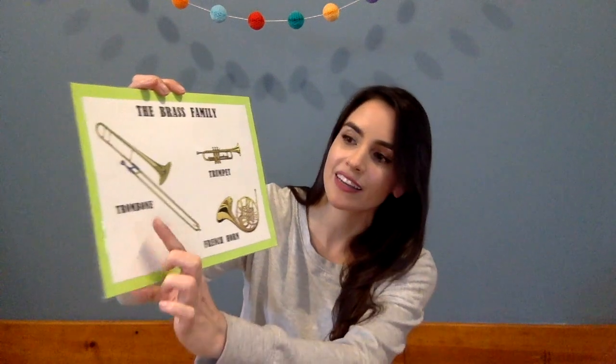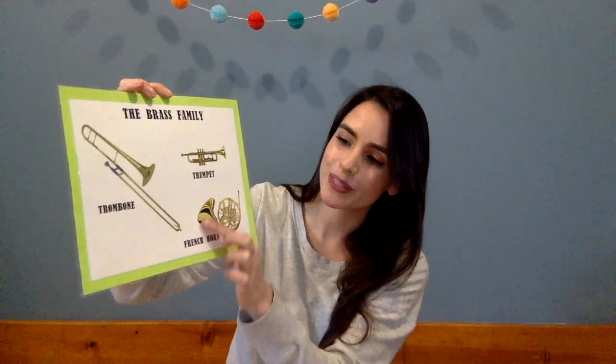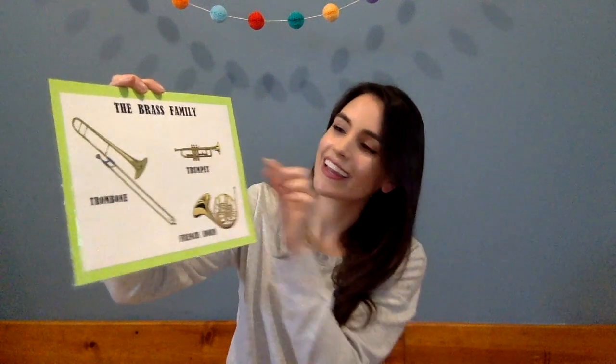I want to start by reviewing our instrument families that we meet at TLB Music. So let's start with this family. This is our brass family, and in our brass family we have shiny instruments like the trombone with its long slide, the French horn with its big bell, and the trumpet.